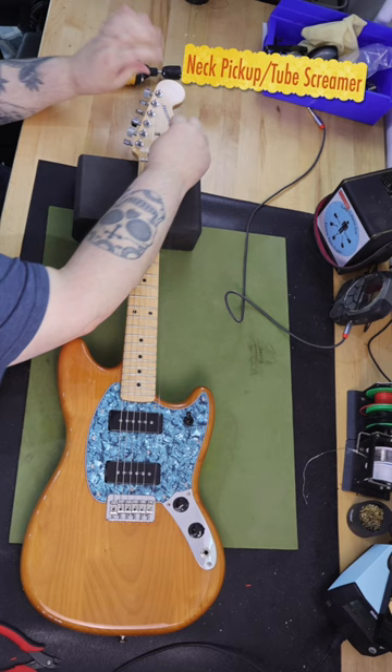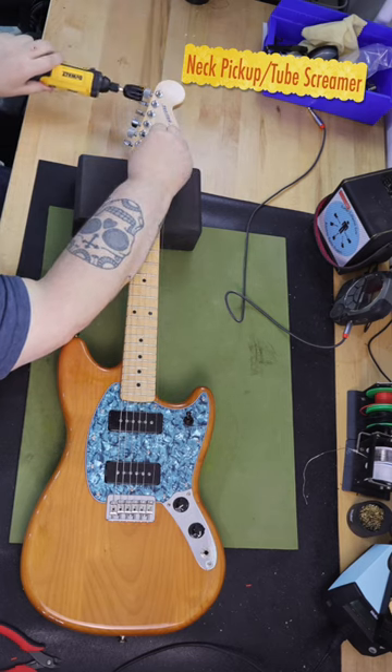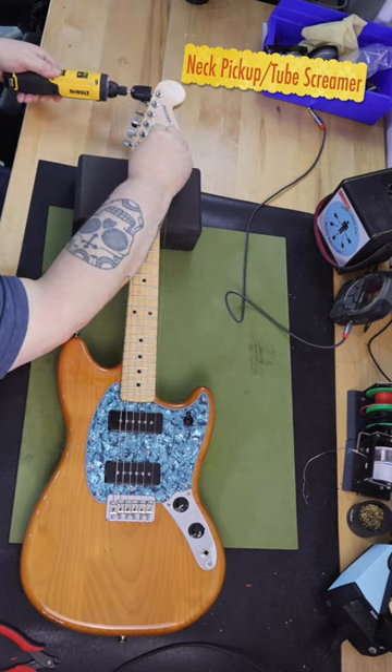Several observations: the pickguard, at least to me, is cool as hell looking on this guitar, and the pickups kick ass.